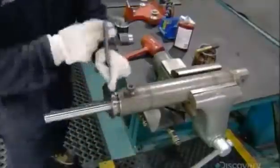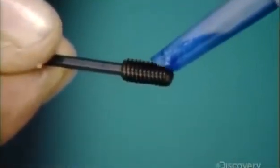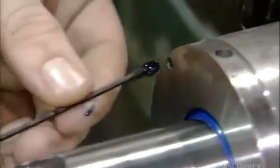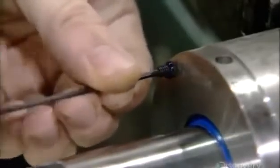Using a spanner wrench, he tightens the assembly to the required torque. He then dabs adhesive onto a screw and inserts the screw into the cylinder head. The adhesive dries and expands to lock the screw tightly in place.